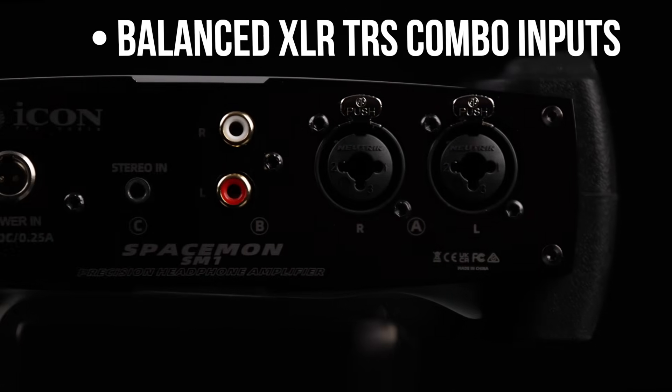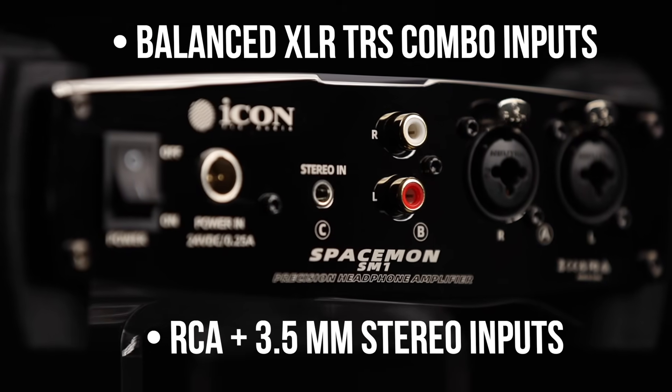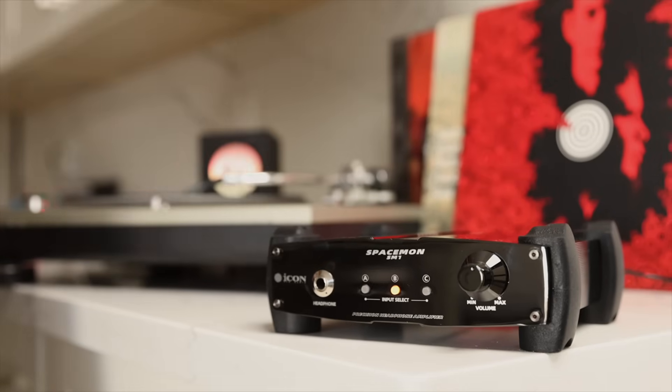Connectivity is effortless. Balanced XLR or TRS combo inputs, unbalanced RCA, and 3.5mm stereo jack for phones, cameras, or any portable device. No matter your setup, SpaceMon fits right in.